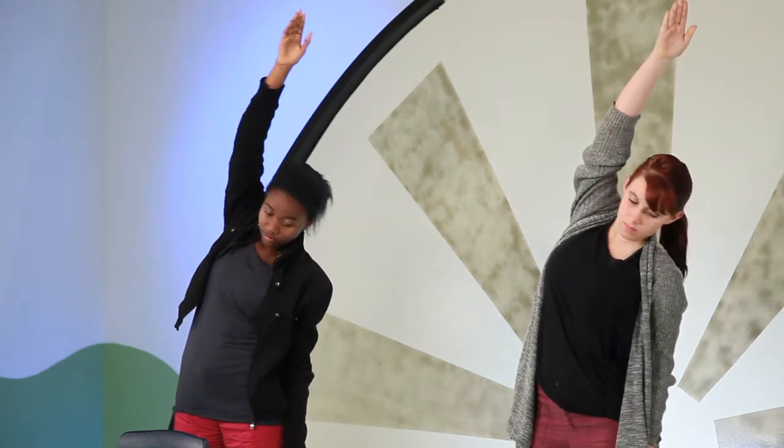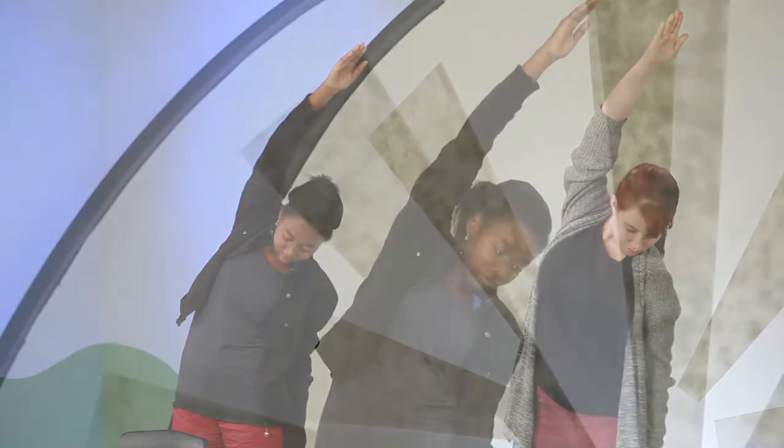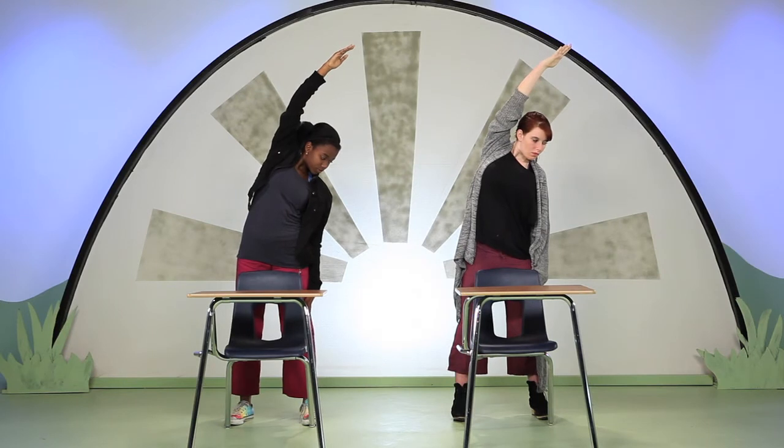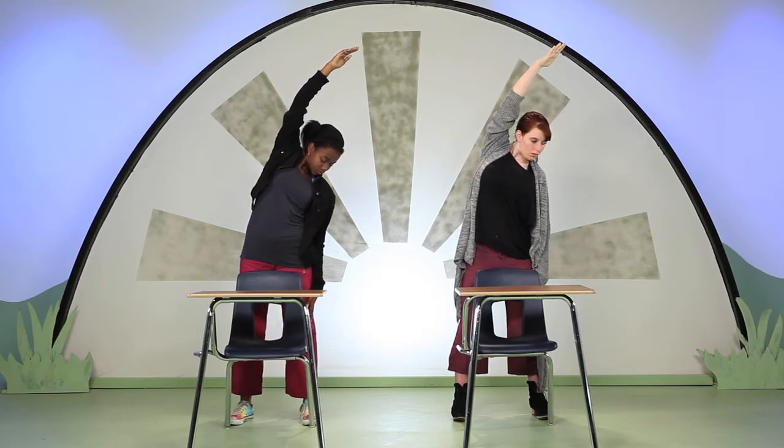Stretch your left arm out and up toward the ceiling. Extend from your left hip all the way up to your fingertips. As you exhale, begin to bend from your hips over toward your right side. Keep both feet evenly planted into the floor. Breathe into your left rib cage, stretching. Only if your neck feels strong today, look up towards the ceiling for a couple of breaths.